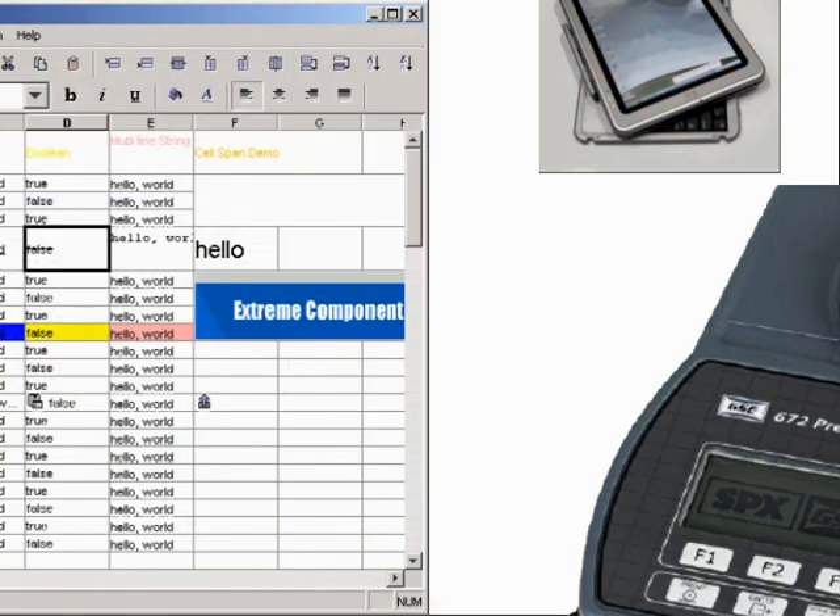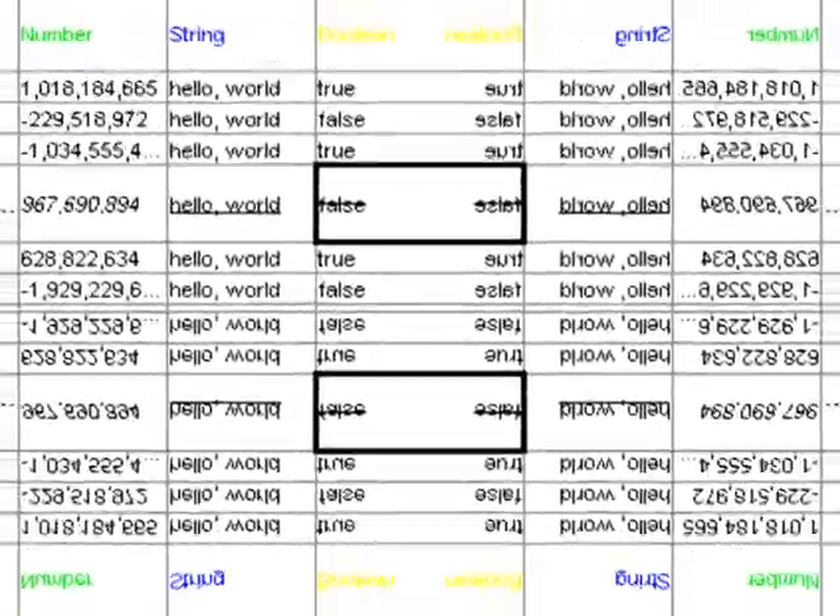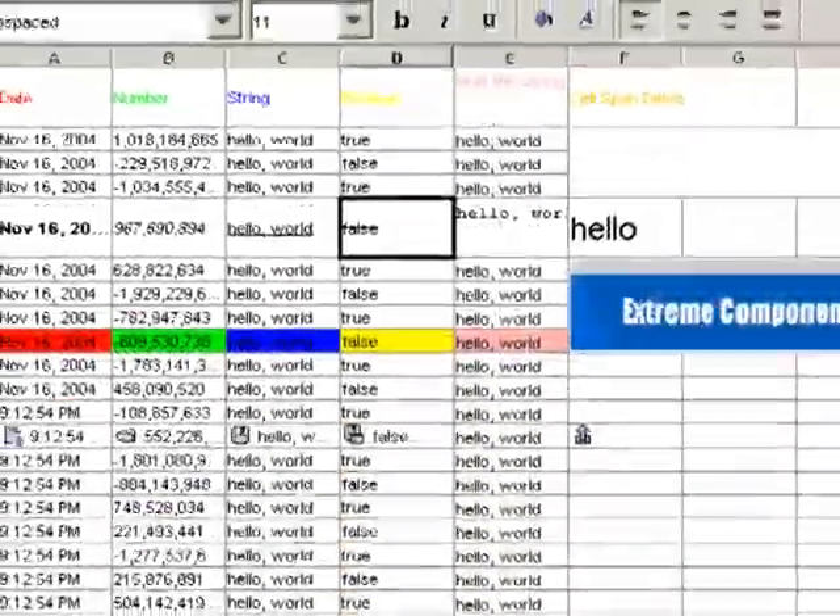A manual data collection task may involve reading a gauge, writing the value, and then key punching the value into a computer. Each of those three steps takes time and presents an opportunity for reading or transcription error.